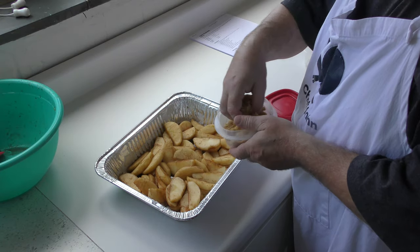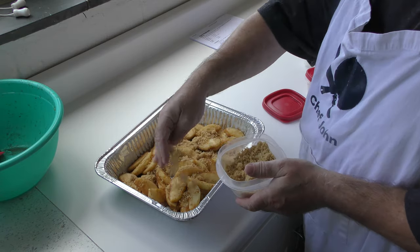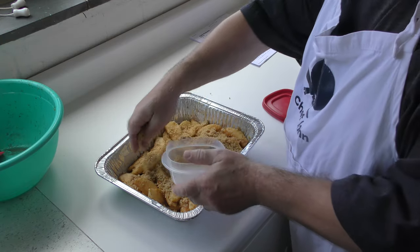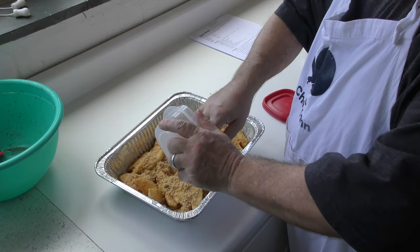One thing I left out was the brown sugar. That's fine — I'm just gonna sprinkle it on top, it's gonna melt down in there and get all over it. How did I miss the brown sugar? Just goes to show we're not perfect, y'all. I know you think we are.